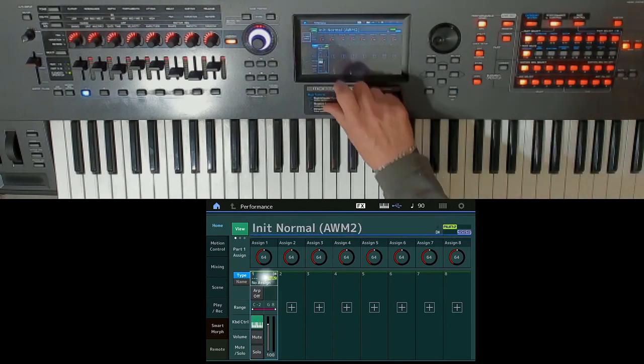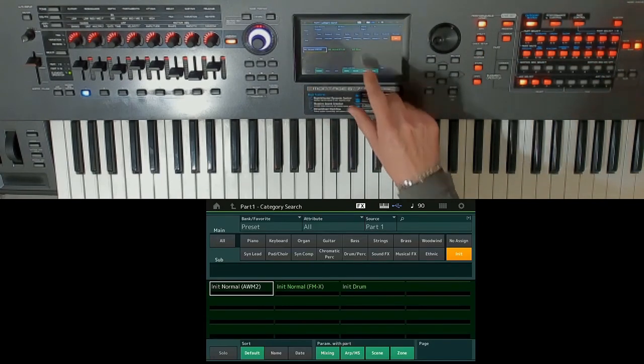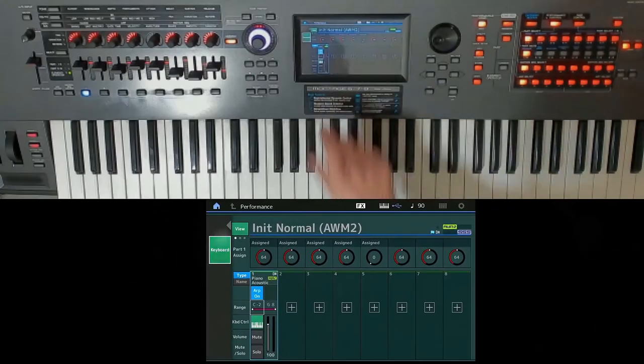Moeseers — Yamaha Synthesizers and Stage Keyboards French Specialist, for more than 15 years — presents to you its personal webinar service, available for all users living in the European Union.